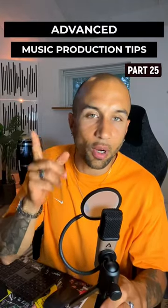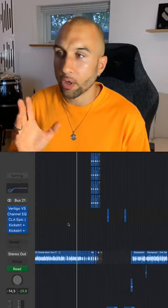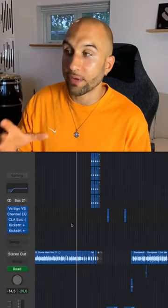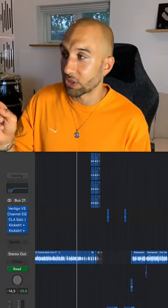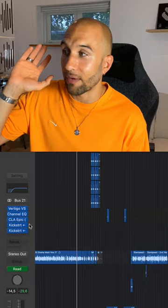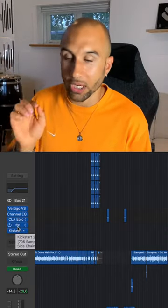Advanced music production tips, part 25. Today I want to show you guys a reverb technique that I use to get my mixes banging. Depending on the vocals I'm working with, I usually send them to different reverb buses. In this instance we have a rap vocal, so on the bus I have saturation — the VSM3 — I have an EQ, and I have the CLA Epic for the reverb. And then here comes the technique: sidechain compression.